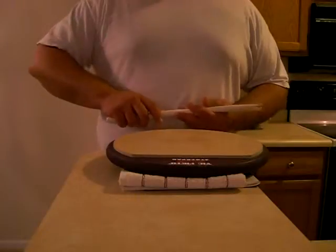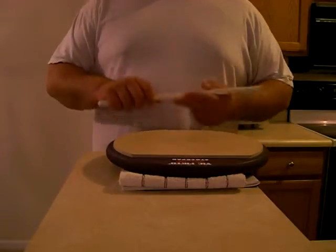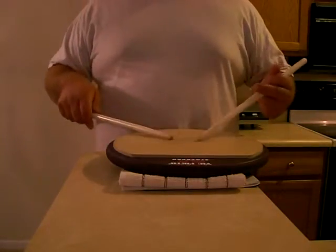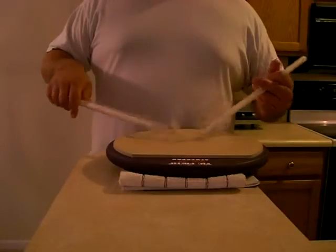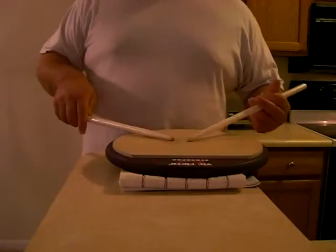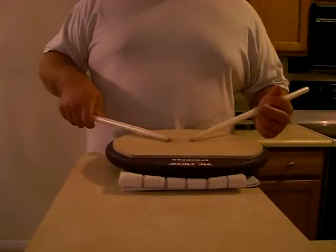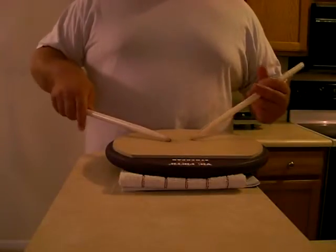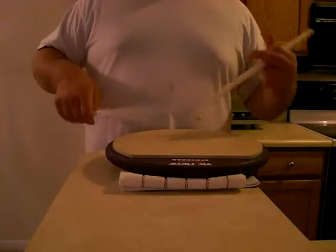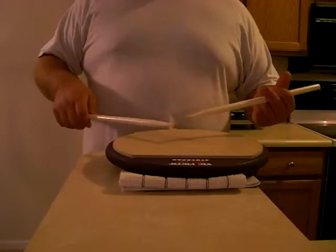Then it occurred to me that really, obviously you could probably jump to this conclusion yourself, but just in case you don't — you can also do crushes after flams. Something as simple as taking flam paradiddles, four counts of flam paradiddles, you can not only do the flams on the first note of each paradiddle, but you can also do the regular flam and crush the second note of the paradiddle.